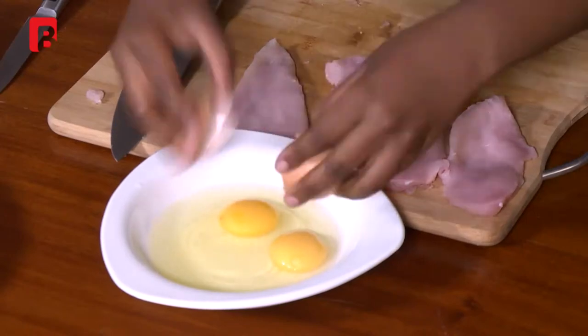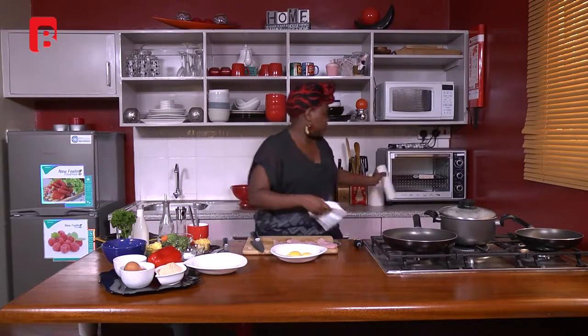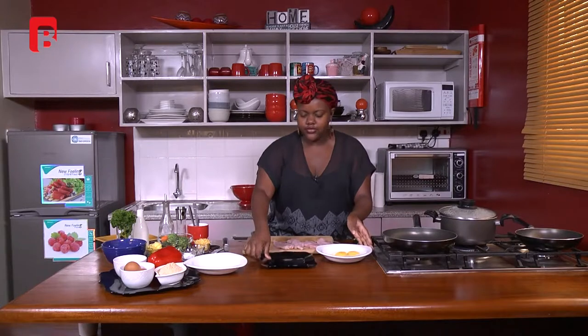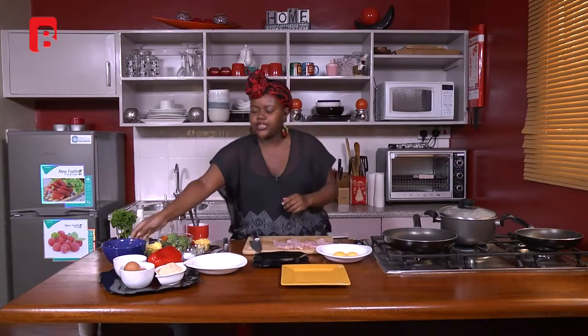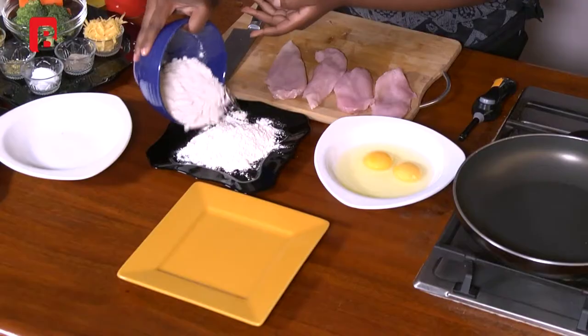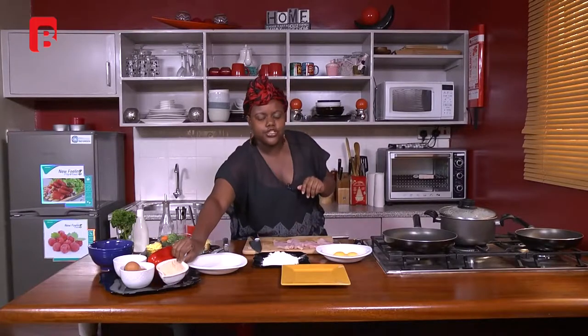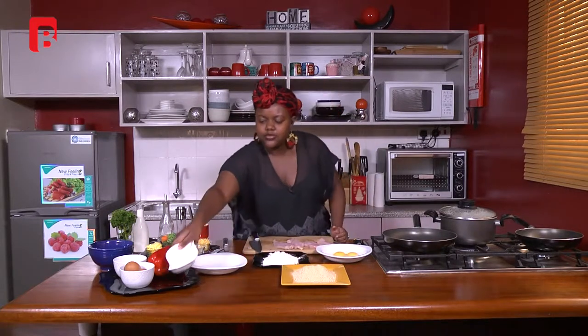I like to season my mixtures at every step as I go, because I feel it brings the flavor a lot better compared to if you only season the egg mixture or only the breadcrumb mixture. I season every stage of whatever I'm making, and you realize the flavors actually develop a lot better when you do that. The idea of breadcrumbing your chicken is just to give it a different flavor.